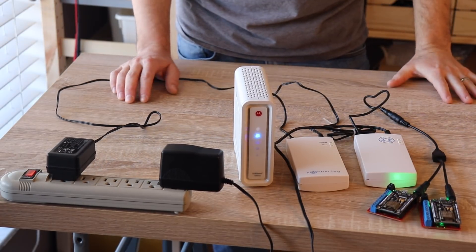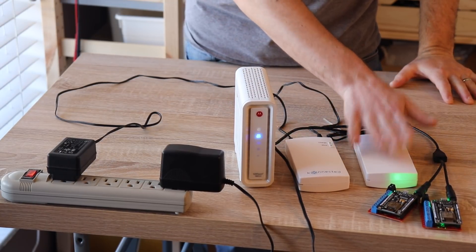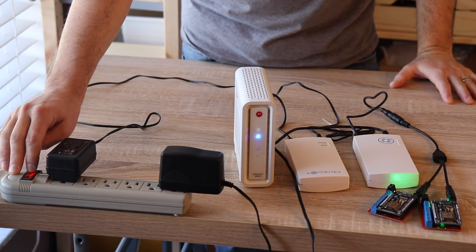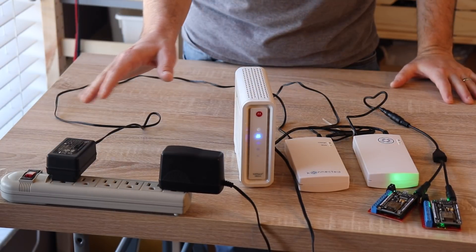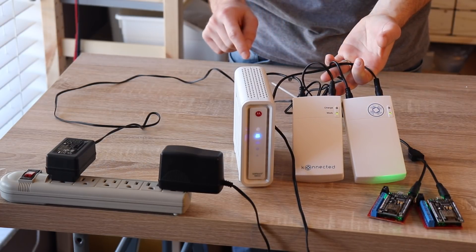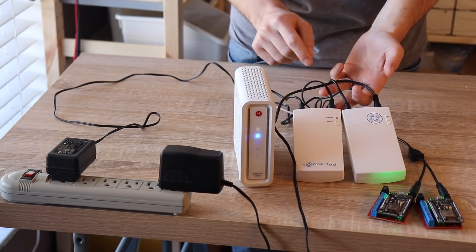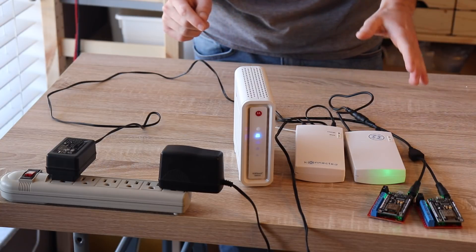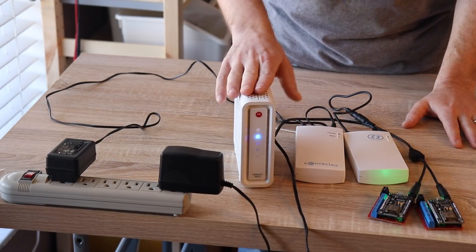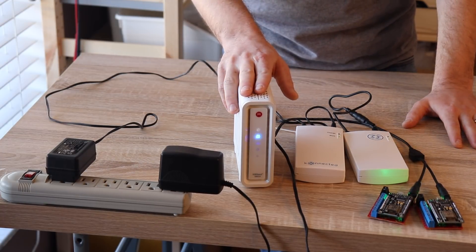So let's test what happens in case of a power failure. I've got my cable modem hooked up to the backup battery, and I've got my other backup battery for my connected devices. I'm going to just cut the power to the power strip here. You see everything stays on. The charge light on the backup battery has gone out, but the work light is still on — and this should remain on for several hours, the connected device even longer. When I tested a few months back I was able to run my entire alarm system off one of these batteries for about 14 hours. The cable modem and Wi-Fi will use a bit more power so that won't last quite as long.